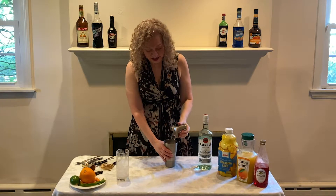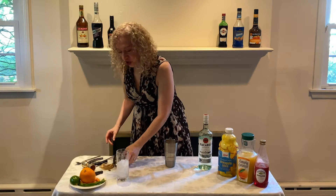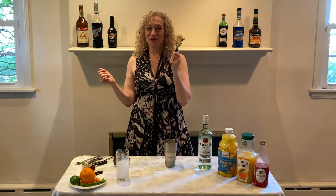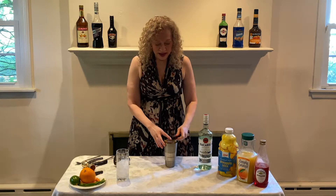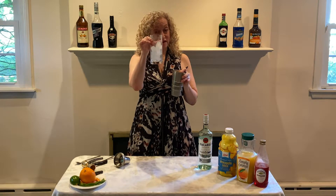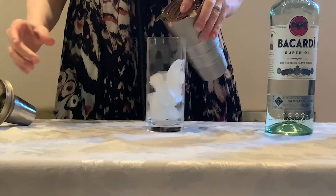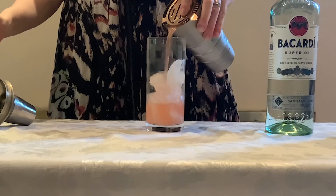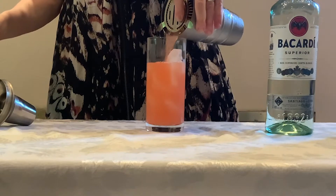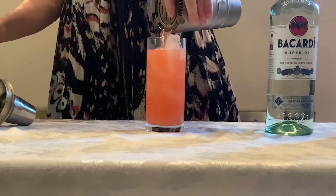When we are done shaking this beautiful drink, we are going to strain it using our strainer, or if we do not have a strainer, a slotted spoon, into a Collins glass — that's the tall glass — which already has ice in it. We're gonna pour it in. Look at the pretty, pale, pink, yellow color. Isn't that nice? All the way in.